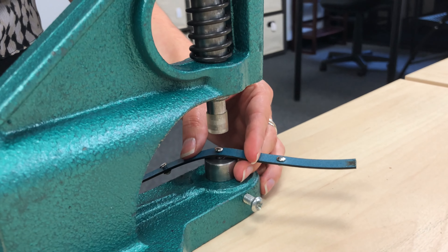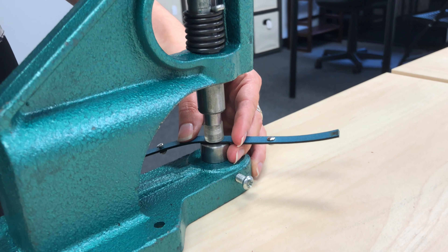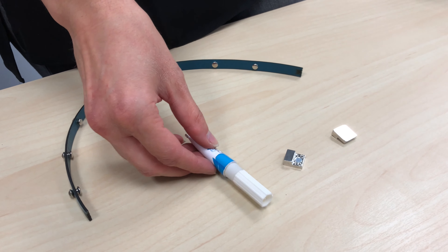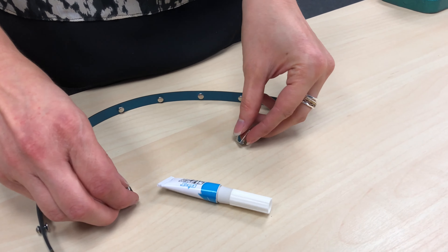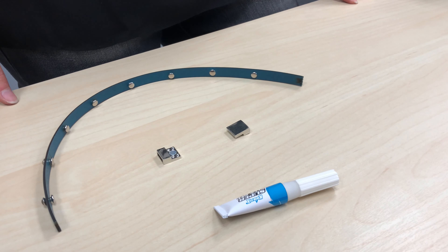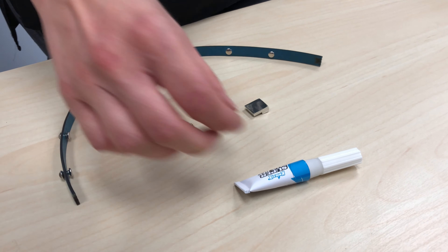Hold in place as shown. Grasp the rivet setter handle at the very end with the dominant arm. Pull the handle straight down, slow and steady — no jerking. Press slowly until there is a slight click or the pressure changes. Check that the rivet is secure and has been set flat and straight by running your hand across the top of the rivet.